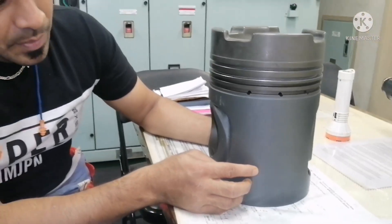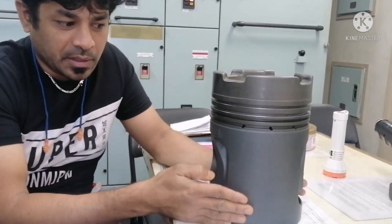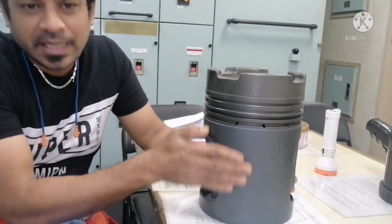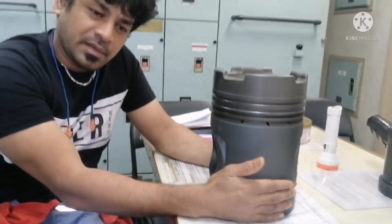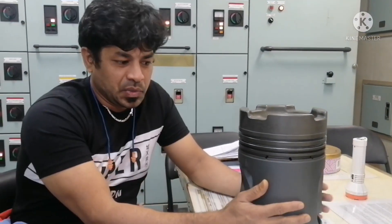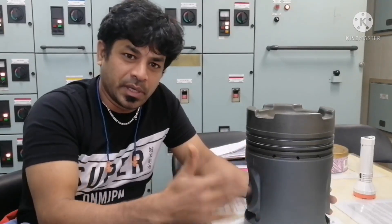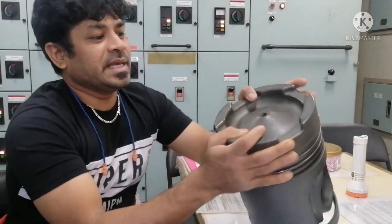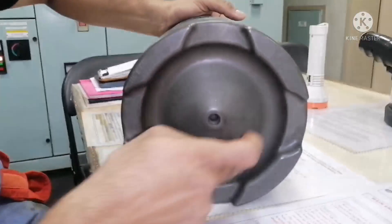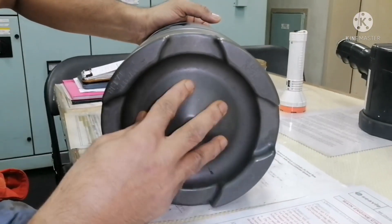The difference between the upper area and the skirt area is you can see a special coating over the top. You can see the color difference — there is a very nice coating over here. That is the reason whenever you do any overhaul of this piston, you should never use emery paper to clean this area, because that will remove the special coating. This area is called the combustion area, where the combustion takes place.